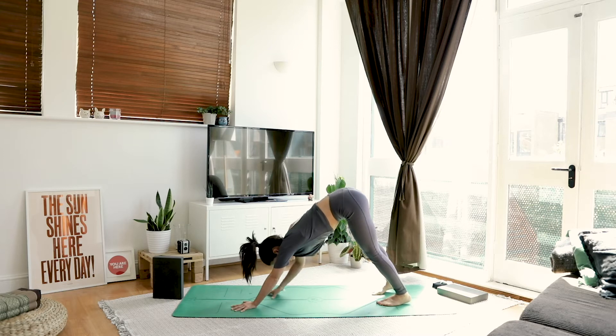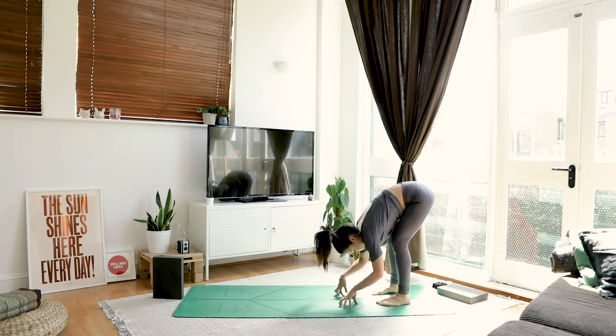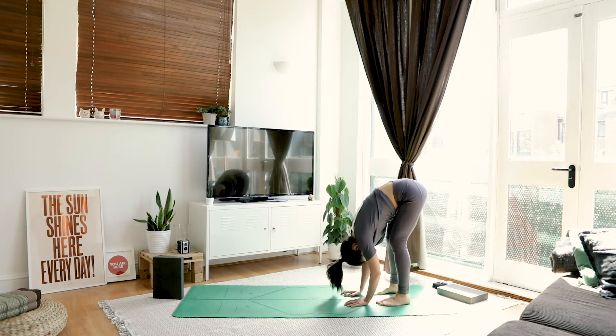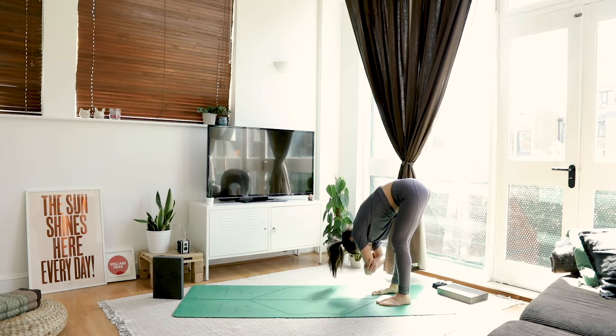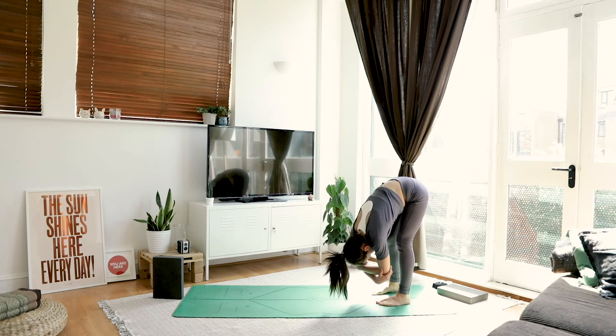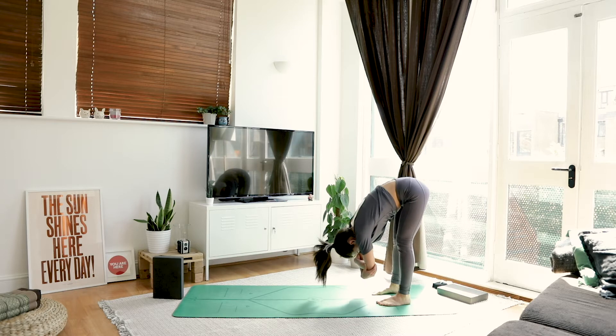From here, we're going to walk our hands back towards our feet. Take a really easy forward fold — ragdoll. Nod the head. Maybe catch opposite elbows and shift the weight up in your feet. Maybe a gentle rock from side to side or up and down.